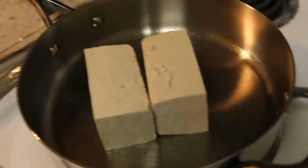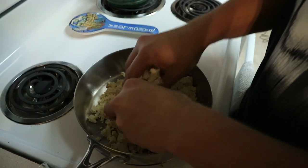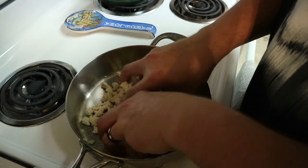We got our sprouted tofu and then this stuff — oh my gosh, taco seasoning. Crumbled that tofu. Don't worry, I washed my hands.